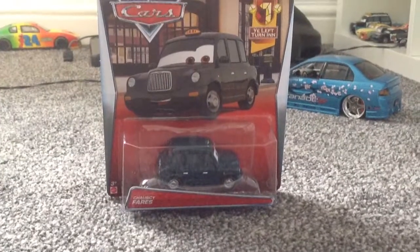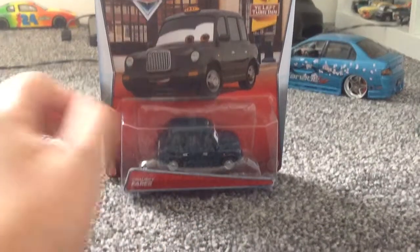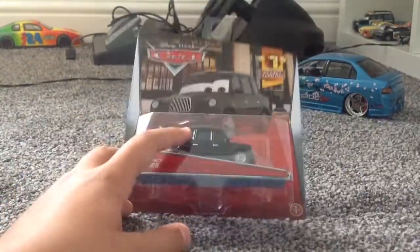Hey guys, The Cars Review are back here. Today we're going to be reviewing Chauncey Fares, I think. This diecast — most American people have already got this ages ago in a box set, but since I live in England I've never got him before.